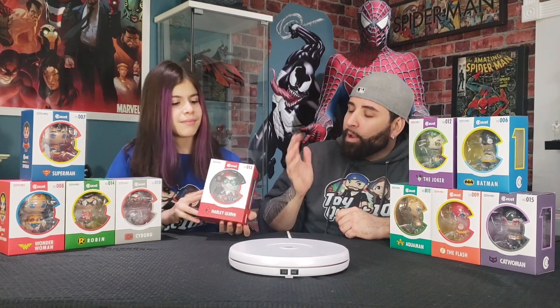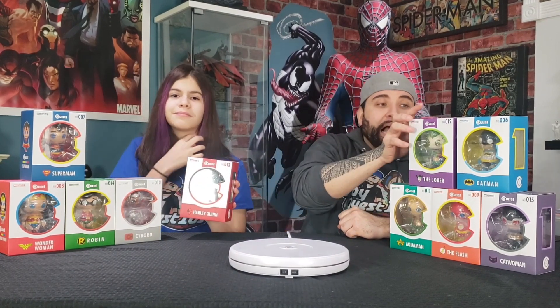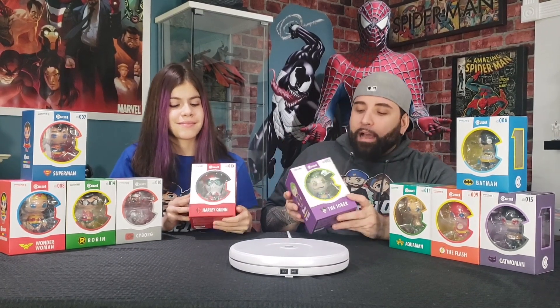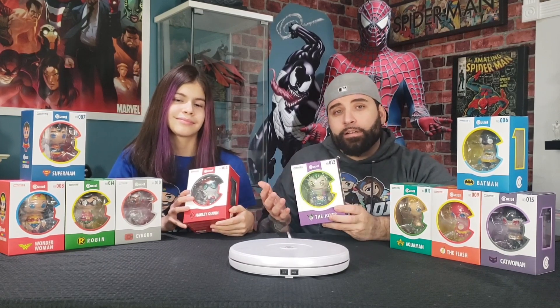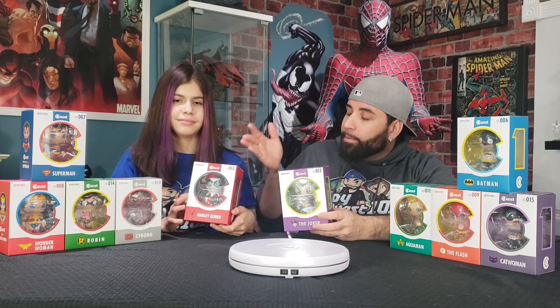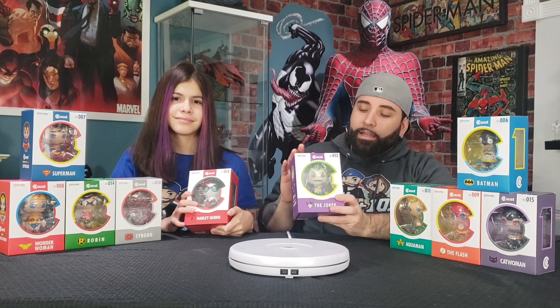Ileana wants to open up Harley Quinn. The box is red and white — the same colors as Harley Quinn. I'm going to grab the Joker, Mr. J, since Ileana picked Harley Quinn. I really love that about these QD1 boxes already — the colors of the box match the figure inside, so none of the boxes really look the same. The Harley Quinn box has red, white, and black, and the Joker box has red, green, and white, just like the characters.